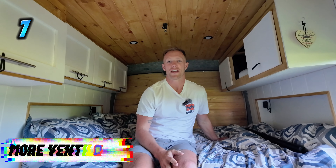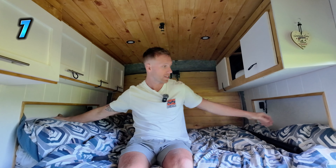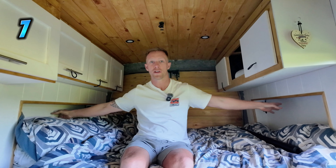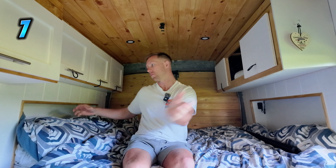Number seven: ventilation at the back of the van. Going forward, what I'm going to do is put some porthole style windows in the cubby hole foot and head areas, or some windows in the back of the van. I advise you do as well, because at night there is no through draft at the back and it can get quite warm.